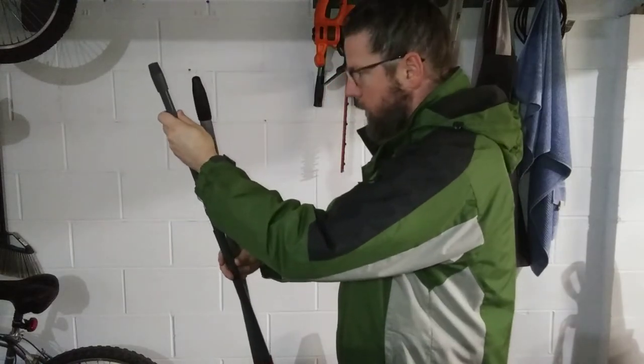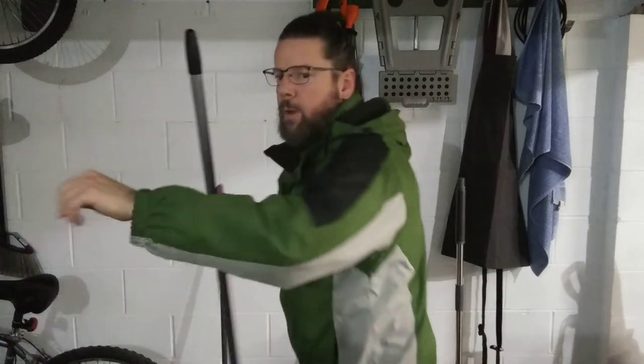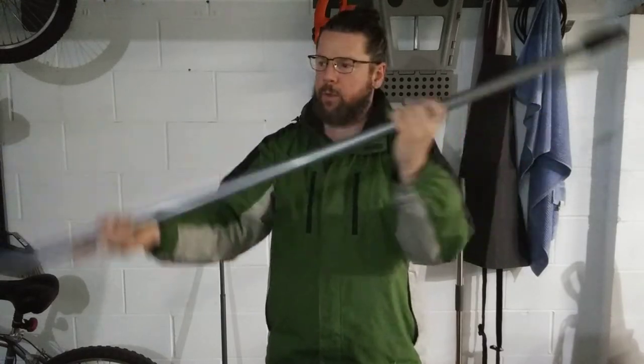Take this little top off here. And this is the long, sturdy, all-one-piece handle from the push broom.